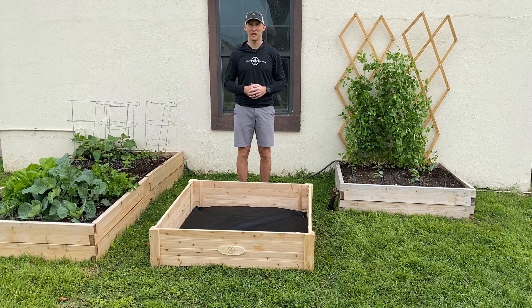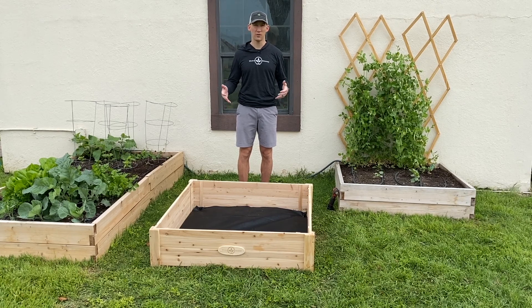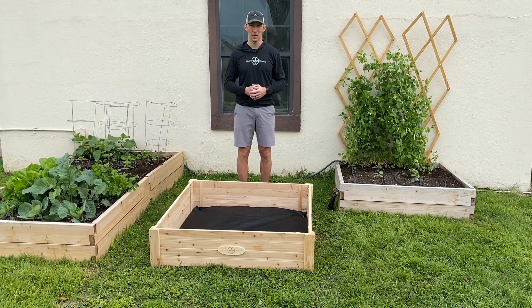Hey, thanks for checking out our planters today at Boldly Growing. This is going to be an assembly video to show you how to put together our raised bed with screws. Now we think this is a really great product. It offers a lot of great value to our customers. It's not the most expensive one that we have, but it really holds up well, especially compared to its competitors.